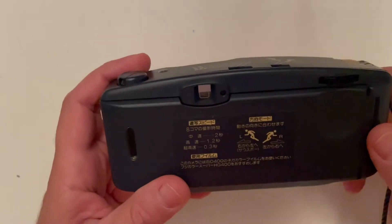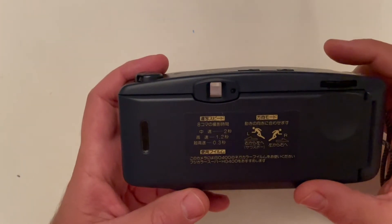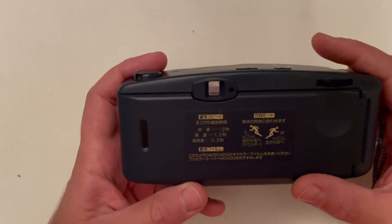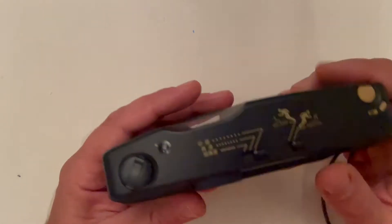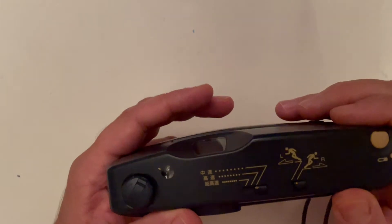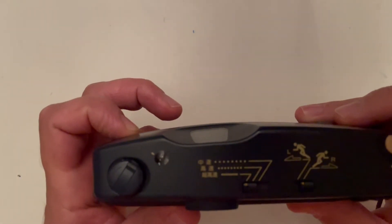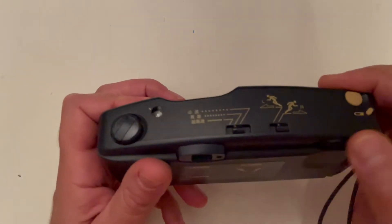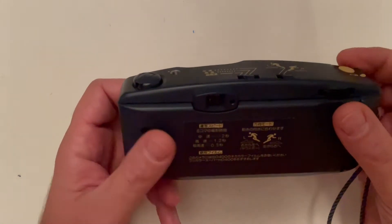Here you have some Japanese explanations. What they are saying is that the three modes will shoot all eight pictures in 0.3 seconds, 1.2 seconds, or 2 seconds. So all eight frames at the fastest speed, medium speed at 1.2 seconds, and slow at 2 seconds.